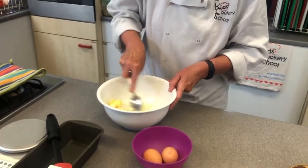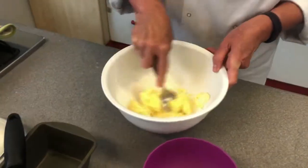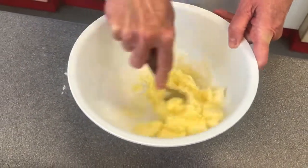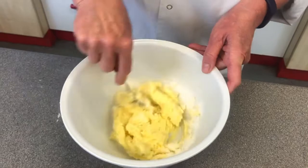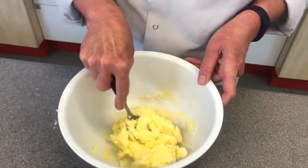On a warm day like today the margarine is quite soft, so you're going to give that a lovely stir until all the sugar disappears. You've got to use your muscles. If you're going to use a mixer, ask an adult to help you because obviously it's a little bit dangerous.